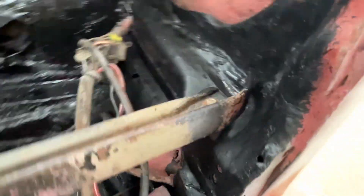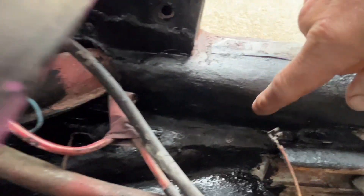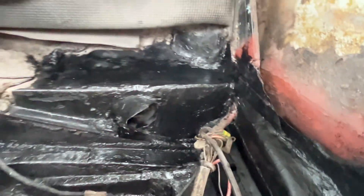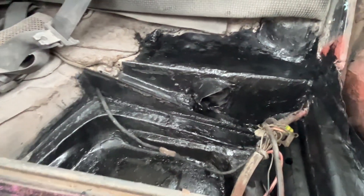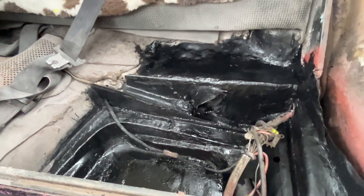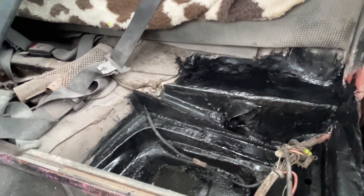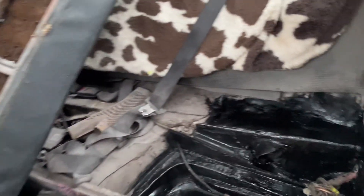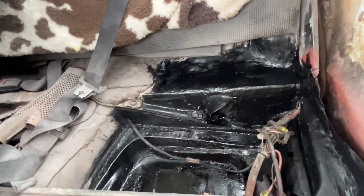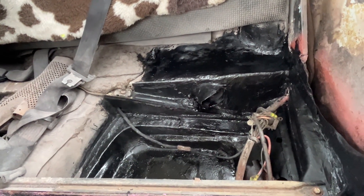All down there, all welded in one piece — there was a gaping hole. I'm really chuffed how that turned out. For the next owner next year, because it'll be up for sale next year — I've just got to drive it and enjoy it until the patina bug's done. I'll tell the next owner to watch my videos and see what I've done.